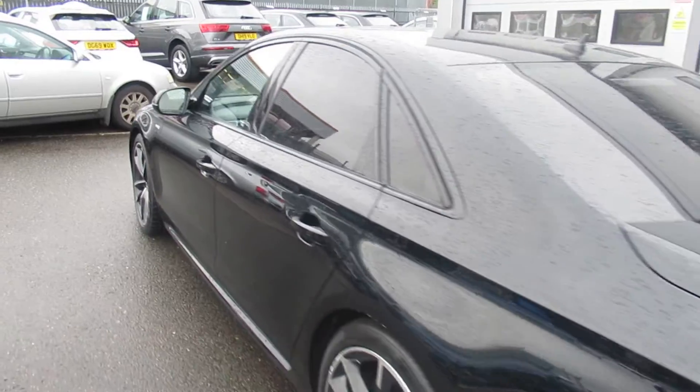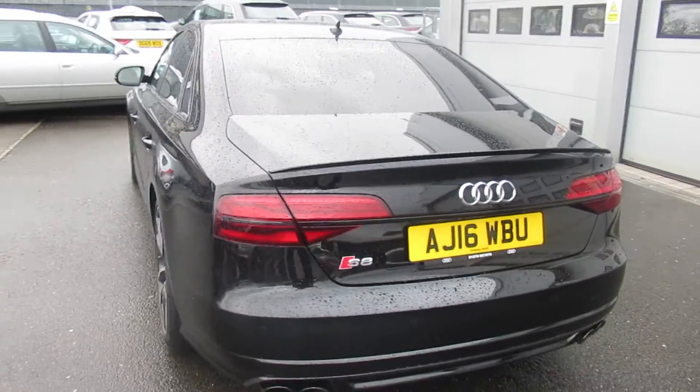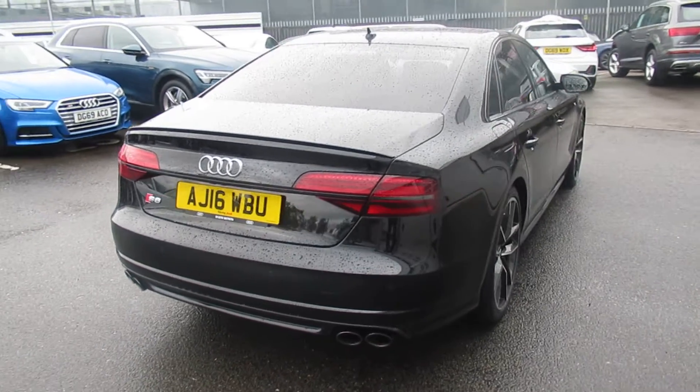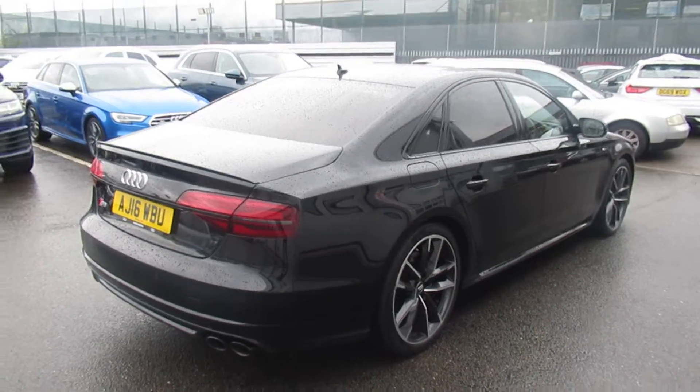It features high gloss black surrounds on the exterior windows, privacy glass from the B-pillar rearwards, a full electronic power tailgate with LED rear lights, and quad high gloss black exhaust.